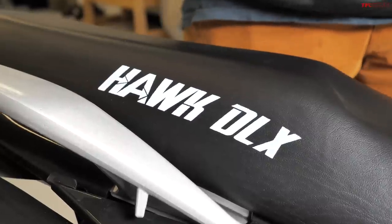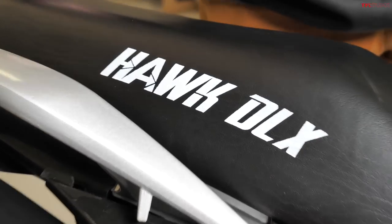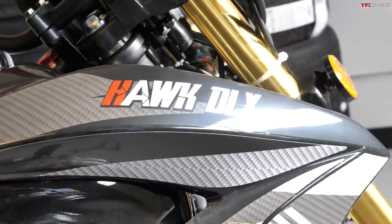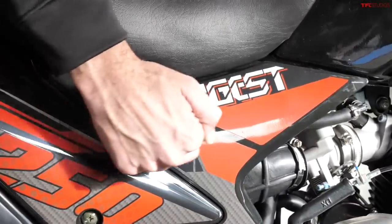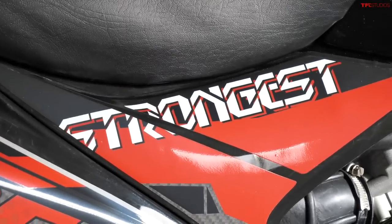If you're looking for a well-known established brand for under $2,000, you're not going to get one brand new. This bike is labeled Hawk DLX everywhere — on the seat and up on the fairing — but apart from that there's no brand like Yamaha or Kawasaki attached to it. What you get instead is the word 'Strongest' here on the side, and that is not an aftermarket sticker — that is how it came shipped to us.